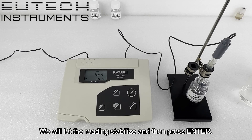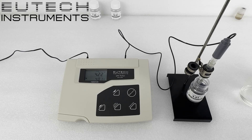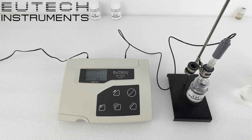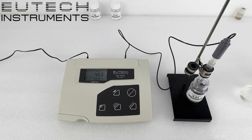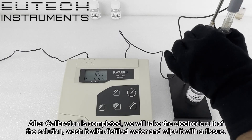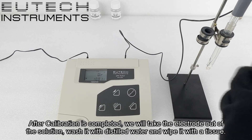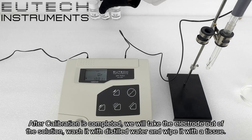We will let the reading stabilize and then press enter. After calibration is completed, we will take the electrode out of the solution, wash it with distilled water and wipe it with a tissue.